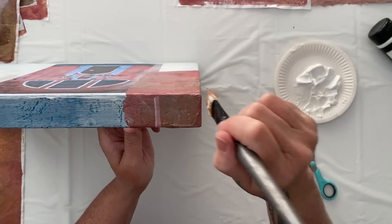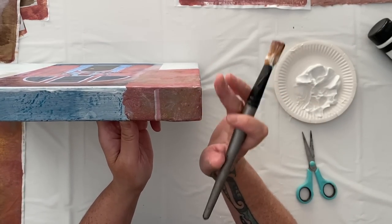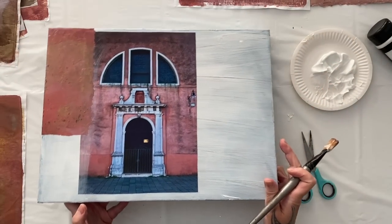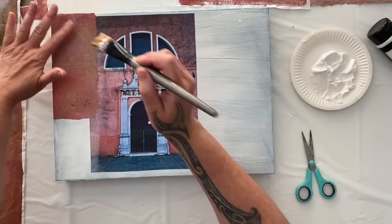Pull out some old canvases or even paper and recycle it. Throw a bit of gesso on it and bring it back to new again. And cover it — because collage covers a multitude of sins. Seriously.